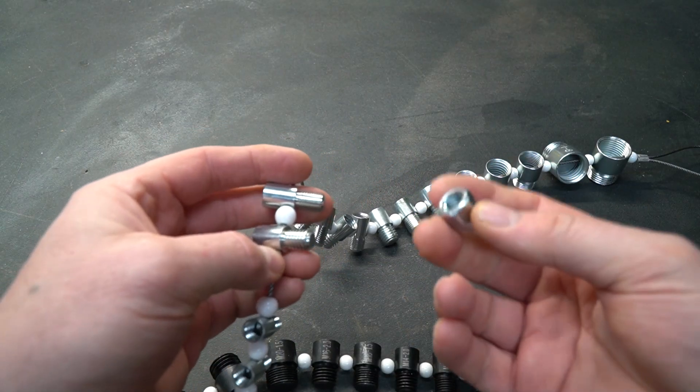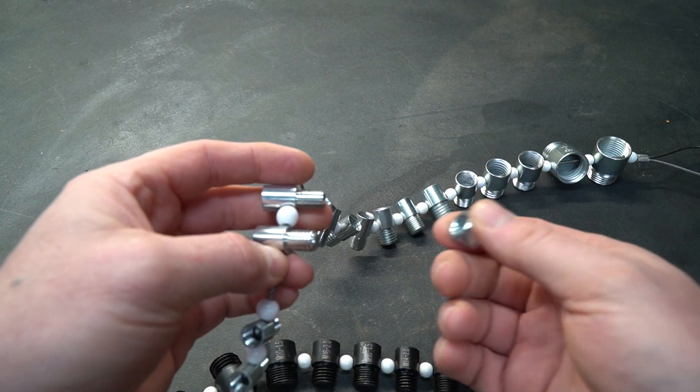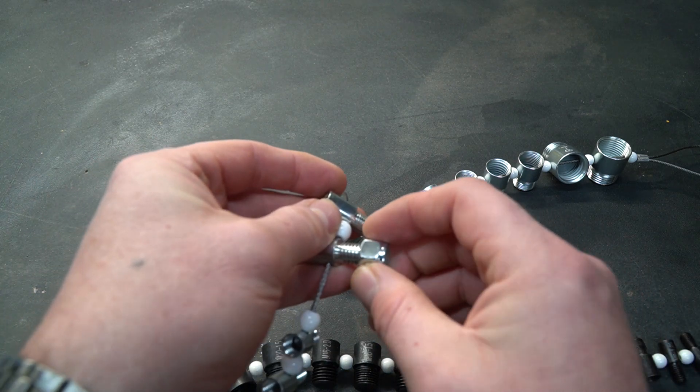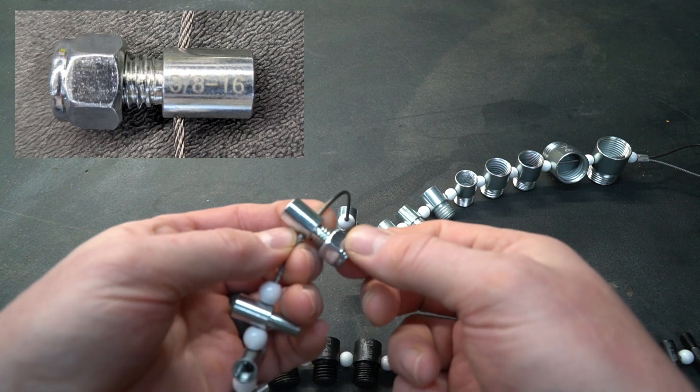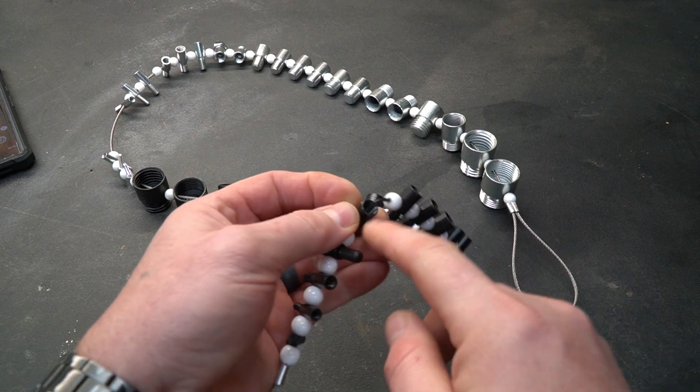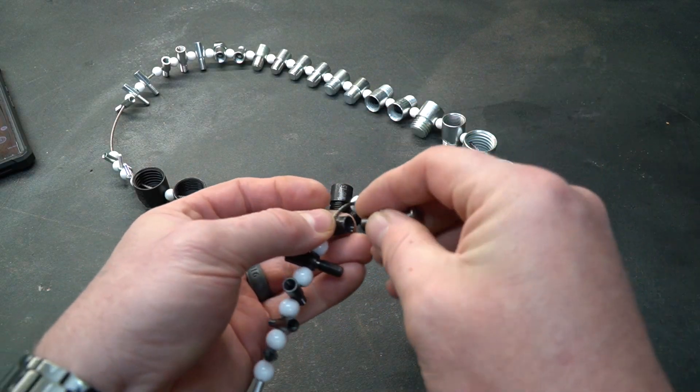Using this is really simple. You just take the nut or bolt or whatever you're trying to size up and do a test fit. If it fits like this one right here, you know what size that nut corresponds to. Because one end is male and one end is female, you can take a bolt and check that as well.